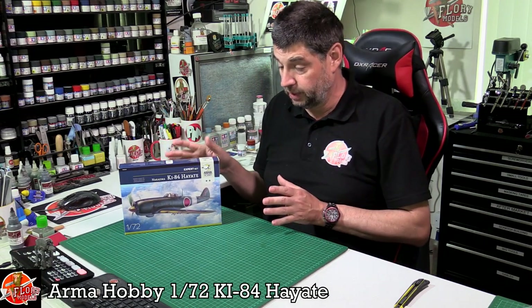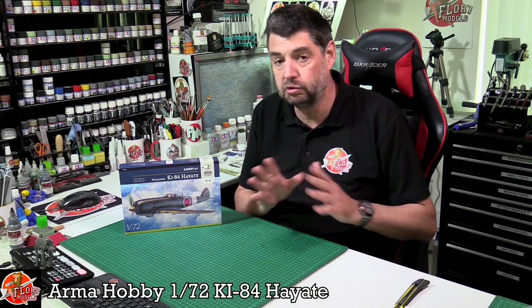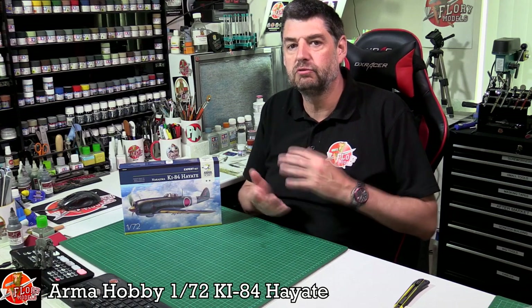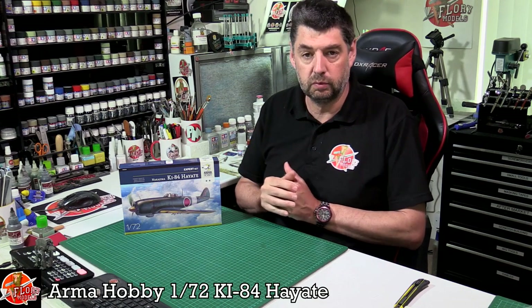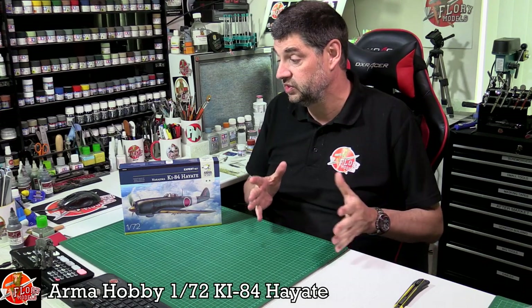Been waiting to see this kit for a little while. I was really surprised they were going to do it, because I thought they would just go down the Hurricane road — those are absolutely beautiful kits, still the best in 1/72nd, and I've built one. So when they came along with this Japanese fighter I was a little bit like, why would they go that way? But obviously they're trying to cover all the bases.